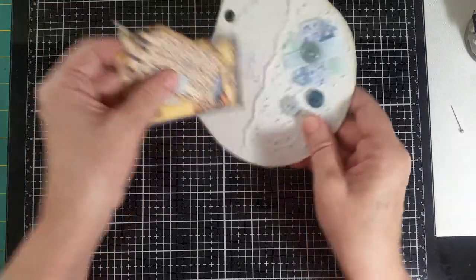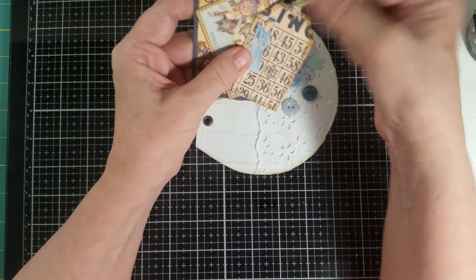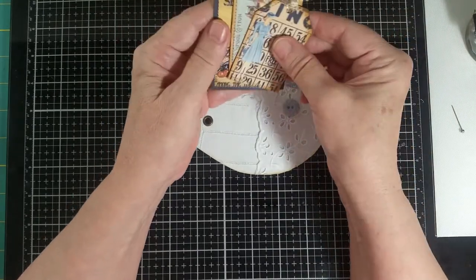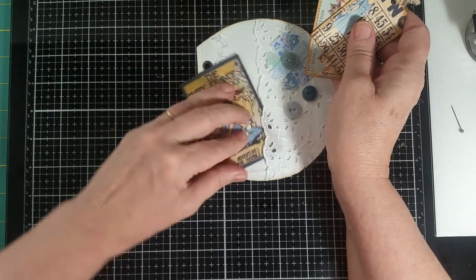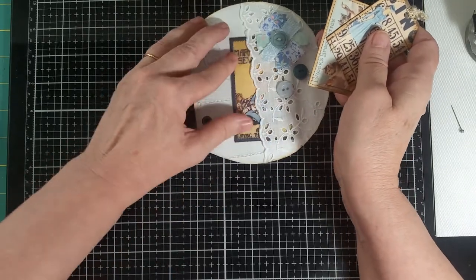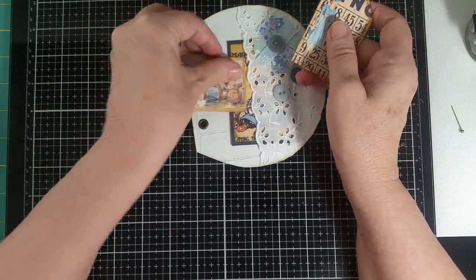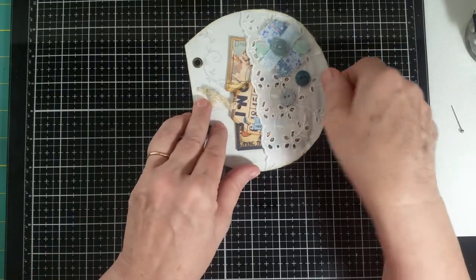I finished up sewing these other cards that I backed and put a little ribbon on, and those are what are going to go into this pocket. I'll just sort of stick them in like that.